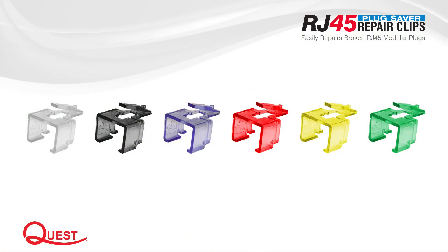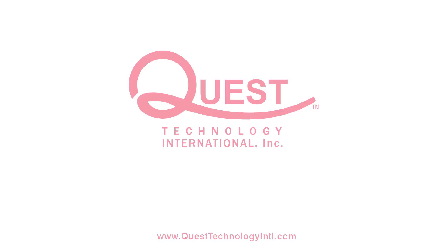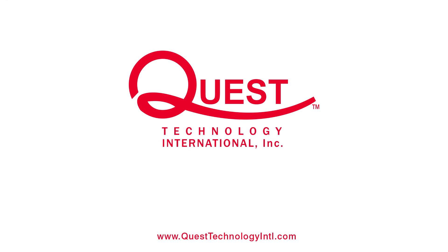RJ45 plug saver clips are available in six colors. For a complete line of network cabling solutions, visit our website at questtechnologyintl.com.